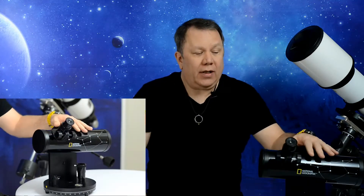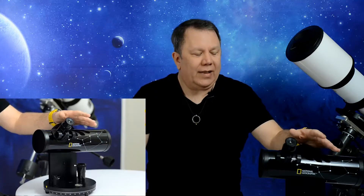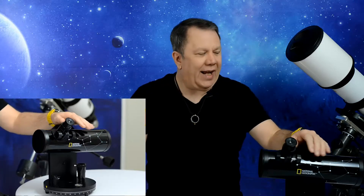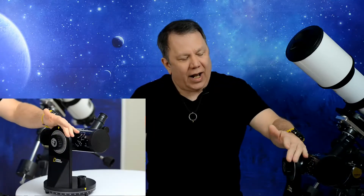The first thing I noticed is that National Geographic obviously doesn't manufacture it — so who does? It turns out it's Explore Scientific. I can deal with that; I'm not a huge fan, but let's see. I've been playing with it and it has a lot of nice features, and it's not actually a bad scope.